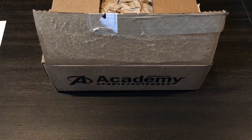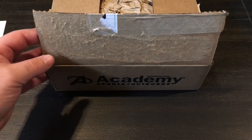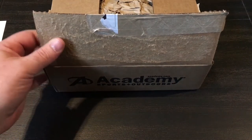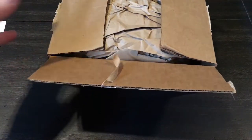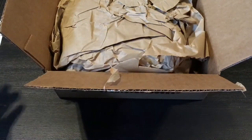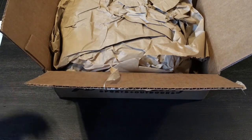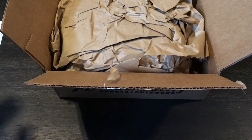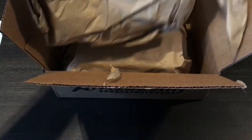Hey guys, want to put out a quick video here of an Academy online score. Really kind of wanted to show you the packaging on this — this is some 50-count 9-millimeter boxes. This is the way that it arrived. You know, when we order Stingers or Velocitors or Mini Mags, half the time they don't put any packing at all in there. These are cardboard boxes with thick paper up on top.